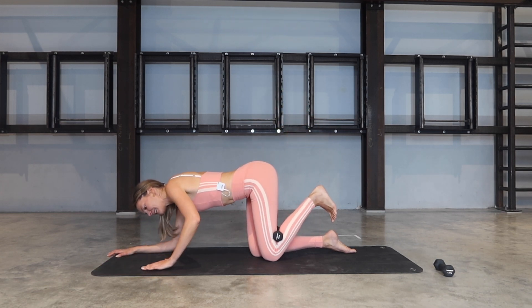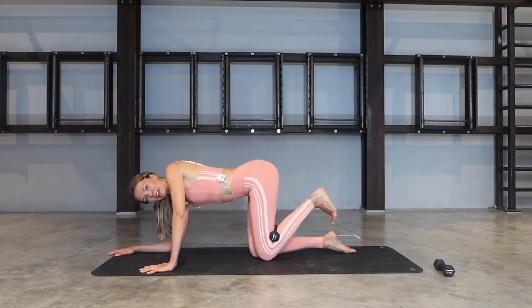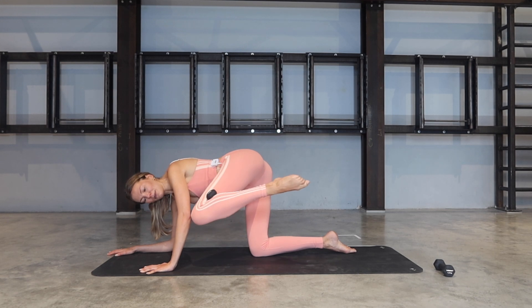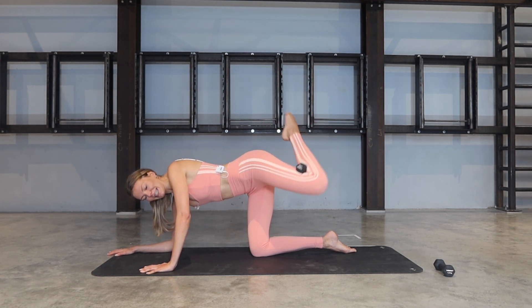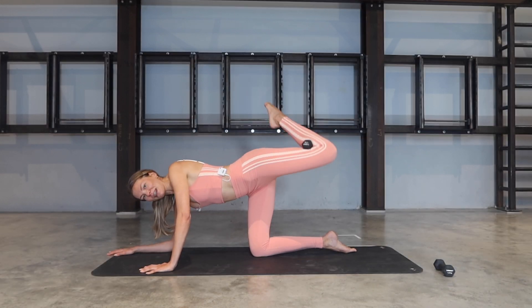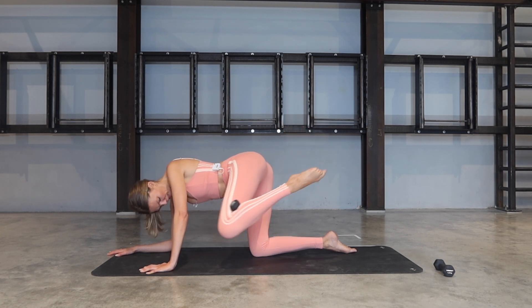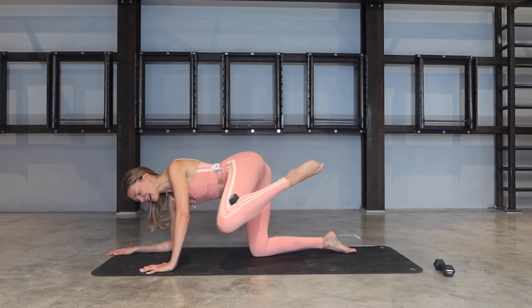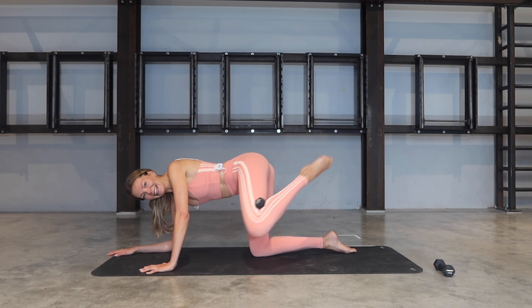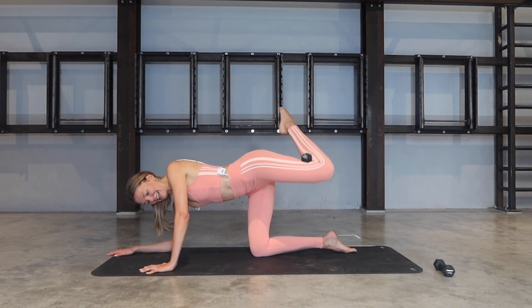Left hand down, bring the knee down — left hand in line with the elbow. We go knee to elbow, extend it behind — tap, bring it back. We go tap, bring it back. Second side always feels a little bit worse because the other side is already on fire. Four, three, two more, last one.